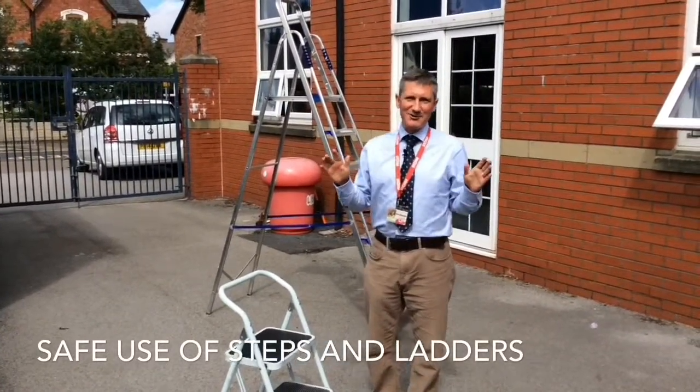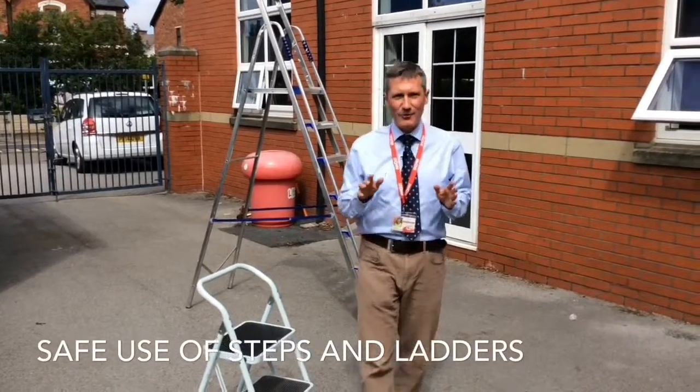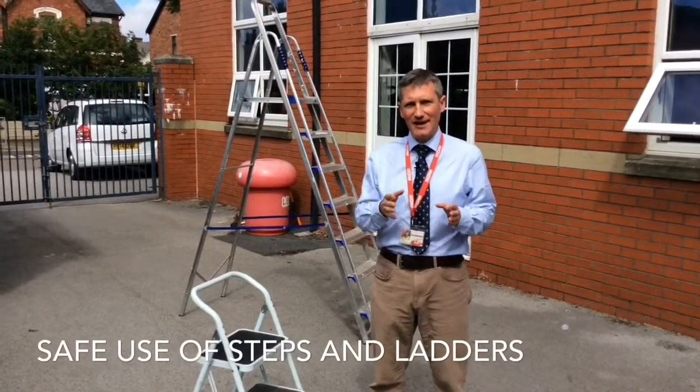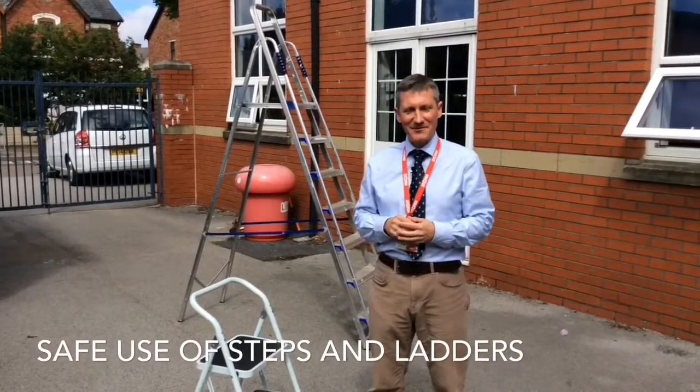Ladies and gentlemen, I'm not going to take any more of your time. Please keep yourself safe. If there is any scenario which you think is slightly outside the norm, then let us know and let us work it out together. It's about keeping you safe, everyone else safe, and getting those nice little stickies onto boards. Thank you very much.